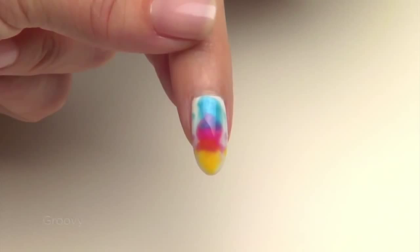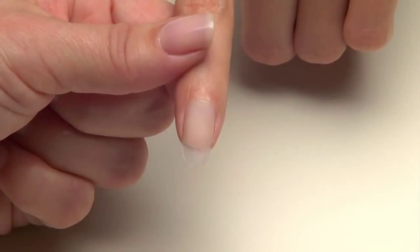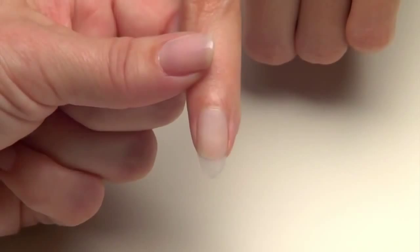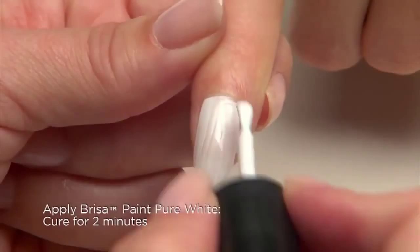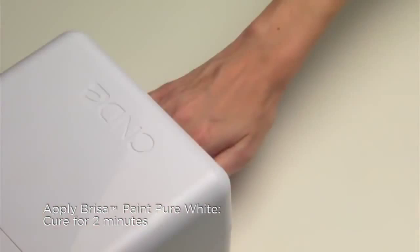For our next look, Groovy, additives are added to Brisa Gel to create a bright tie-dye effect that incorporates all the colors of the rainbow. We've already created a gel enhancement using clear Brisa Sculpting Gel and finished it with the 180 side of the Blizzard file. Now apply two layers of pure white Brisa paint over the entire nail, curing each for two minutes in the CND UV lamp, to create a high-shine, clean white background.